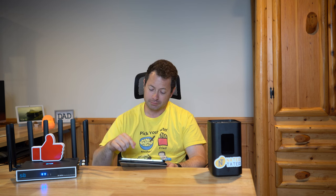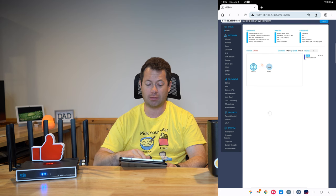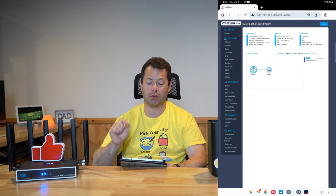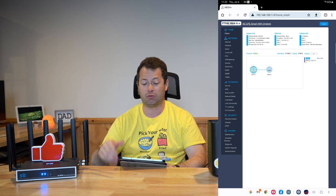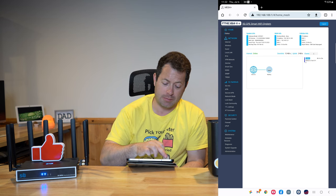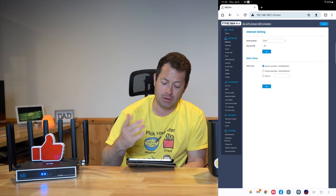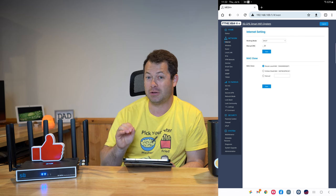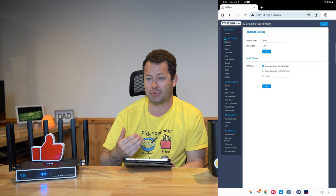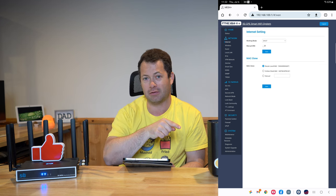Let's go into the router settings and show you what I like to configure. I just logged in to my router here — this one is at 192.168.100.1. Most of the time the login address is on the bottom or back of your router on a sticker. Here you can go to the internet or WAN section. You can see this one has DHCP — that's how it's getting its IP address from the T-Mobile gateway.